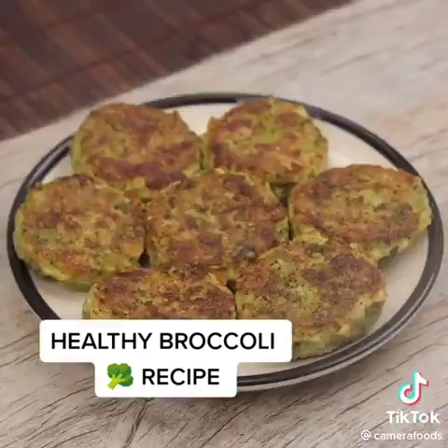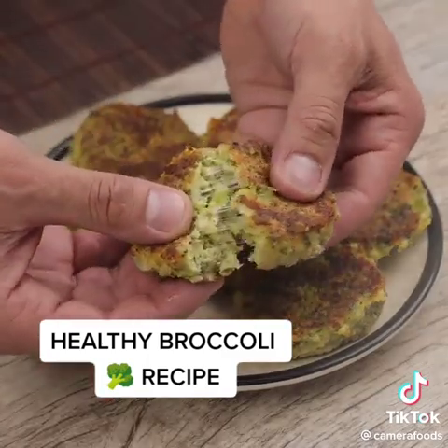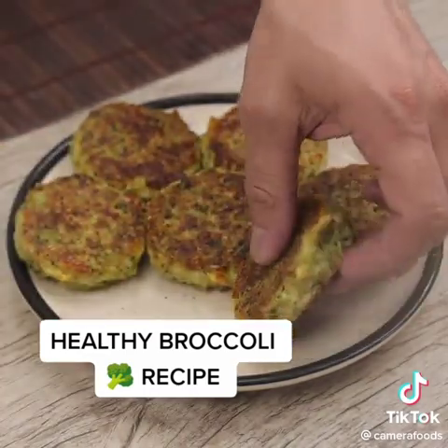And look how it turned out — you must try it. My family loves it; I've been making it every week. Once you make it, I guarantee it will become a routine in your house.